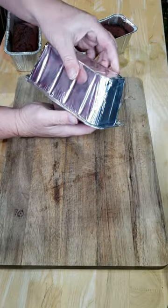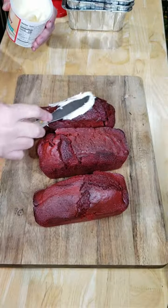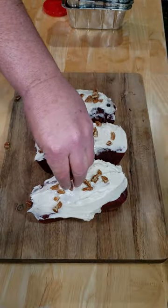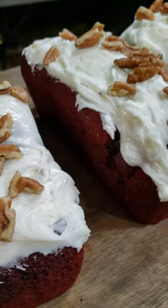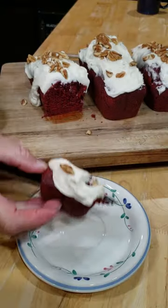Once they've cooled off, get them out of the pans and get that icing on them. Sprinkle with some chopped pecans. Is it pecan or pecan? I am loving how these Red Velvet Cakes right here turned out. Yeah, buddy.